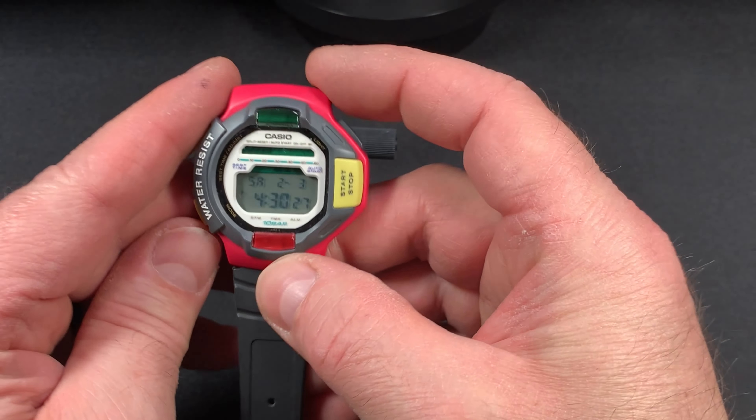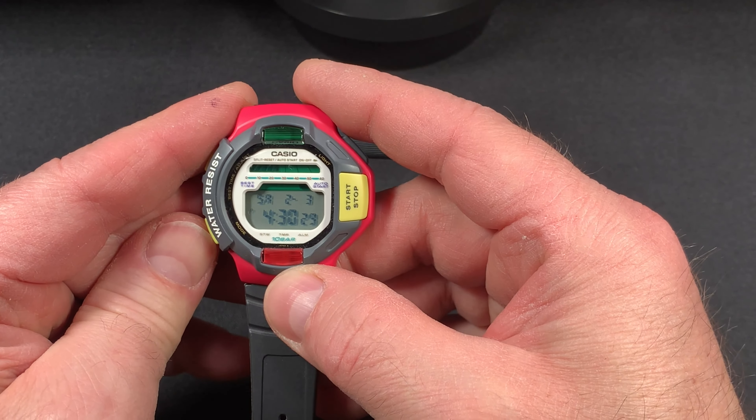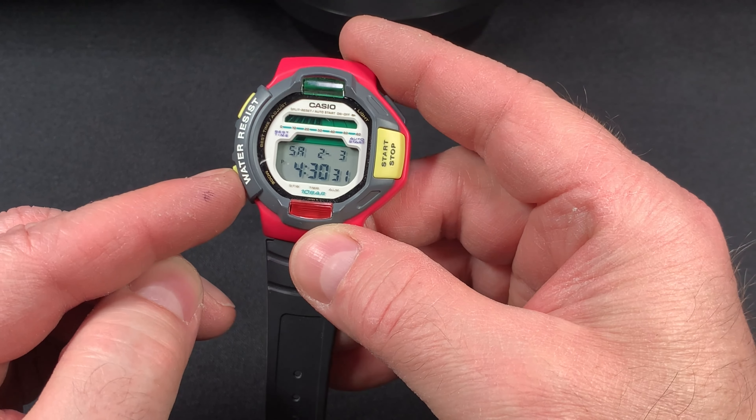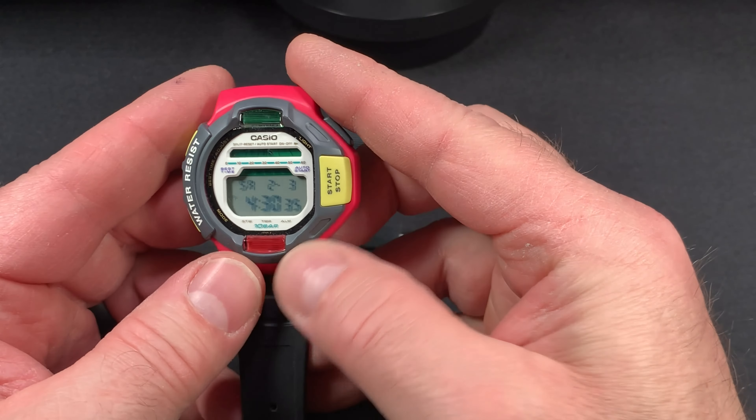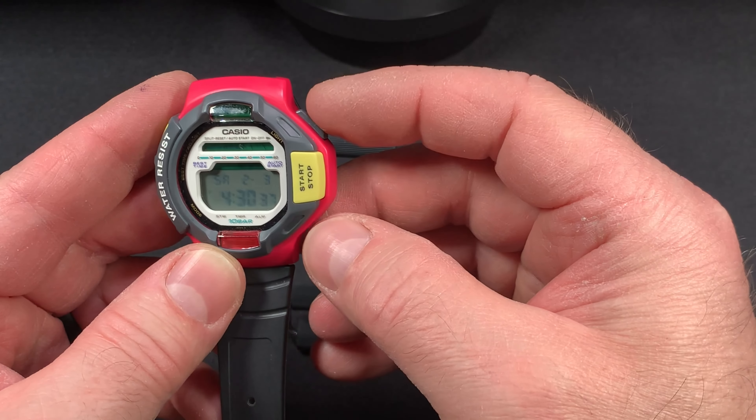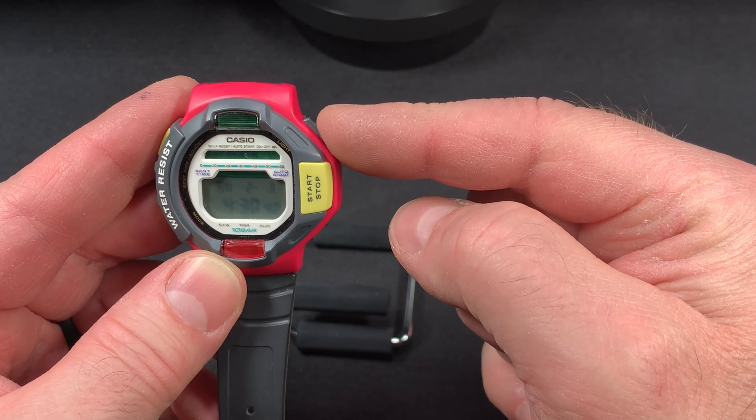The way this works is you have your mode button here and then your adjust button here. You have a start and stop timer here and then your reset button up here at the top right.